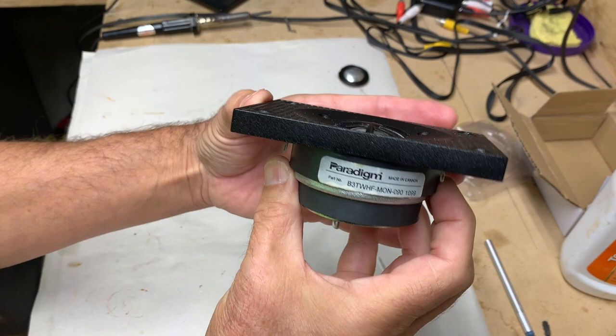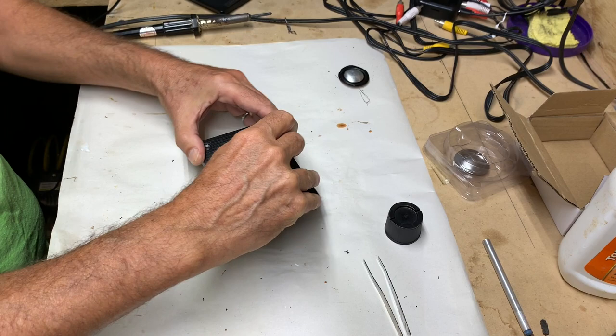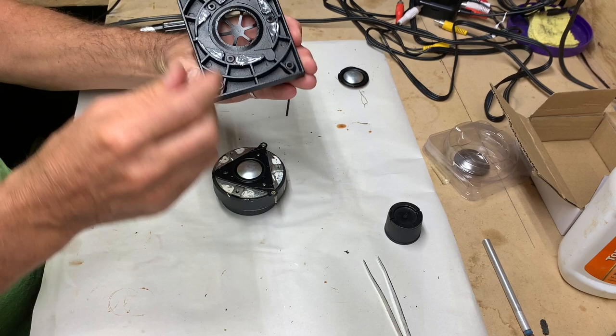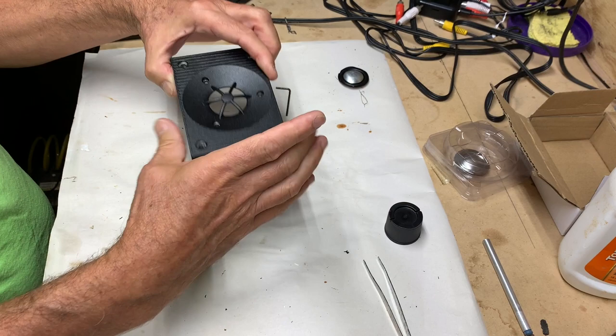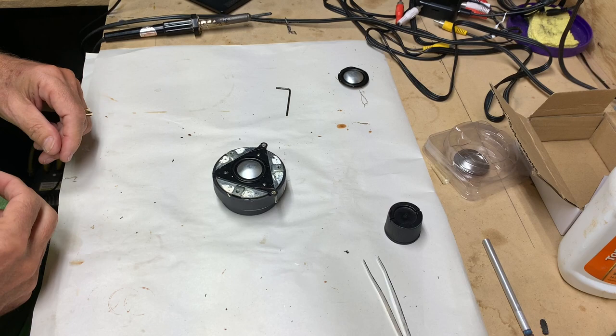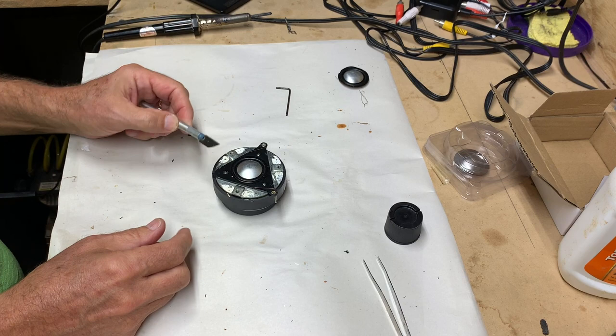Let's start by taking a look at the model information — there it is. We have to remove this cover plate. It requires a small format torx bit. We remove this and we see we have some thermal paste, because this is cast aluminum used as a heat sink for the driver itself. We'll set this aside. Then what we have is the magnet, and the voice coil is mounted in this custom triangular-shaped black ABS plastic frame. We're going to pry that up — it comes up fairly easily.